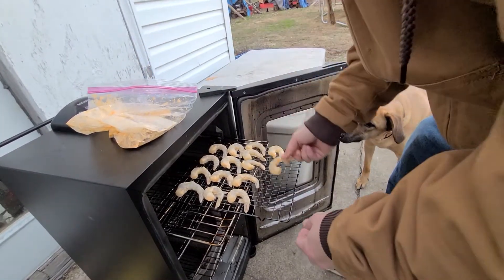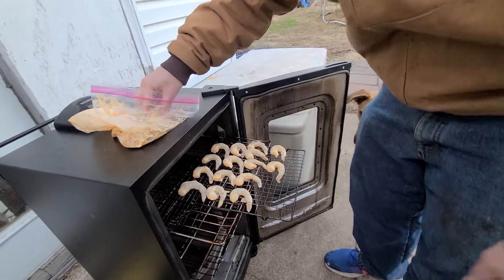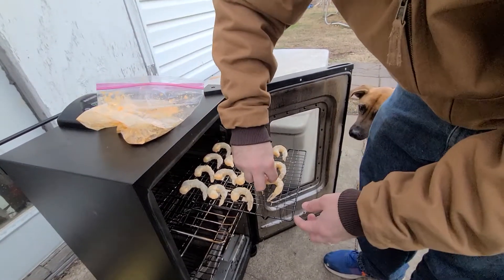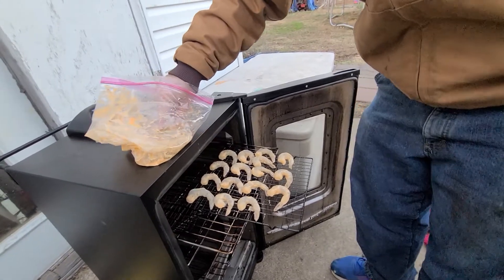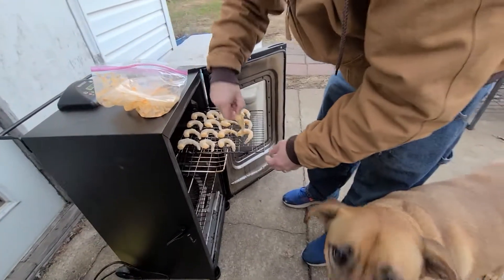These are the extra-large shrimp from Walmart — Great Value brand.